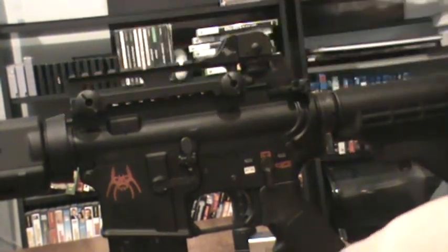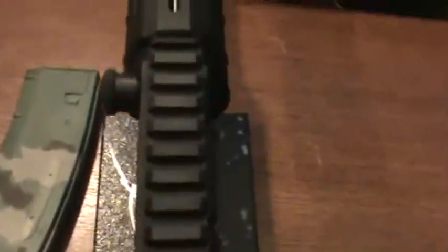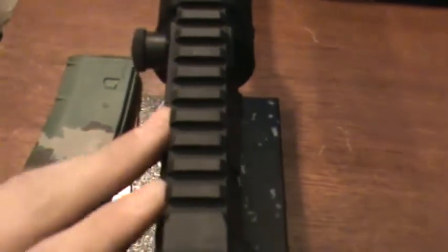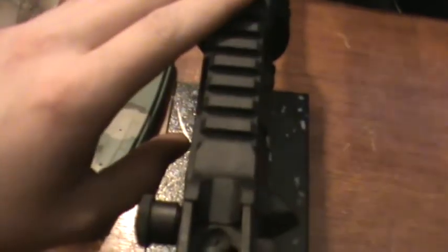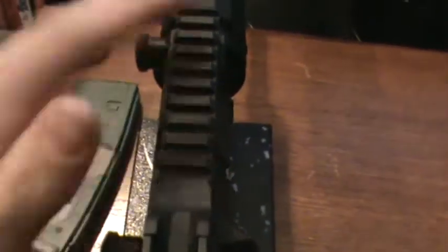Where it gets neat — and I'm going to take the camera off the stand here — is the fact that it has a rail on top. So if you want to mount an EOTech, Aimpoint, anything of that sort on here, and then have a quick-attach with iron sights, you have that choice right from the get-go.